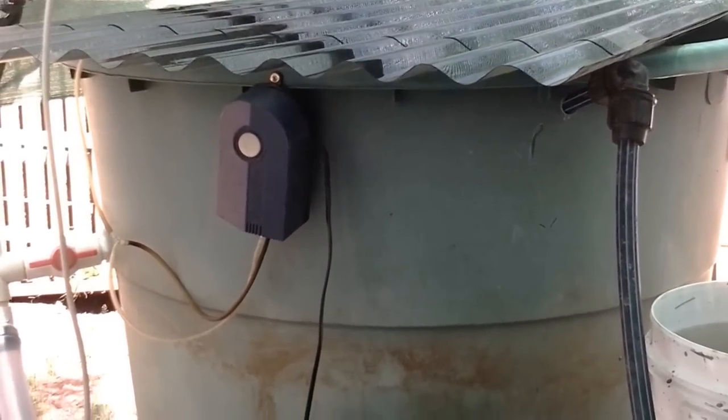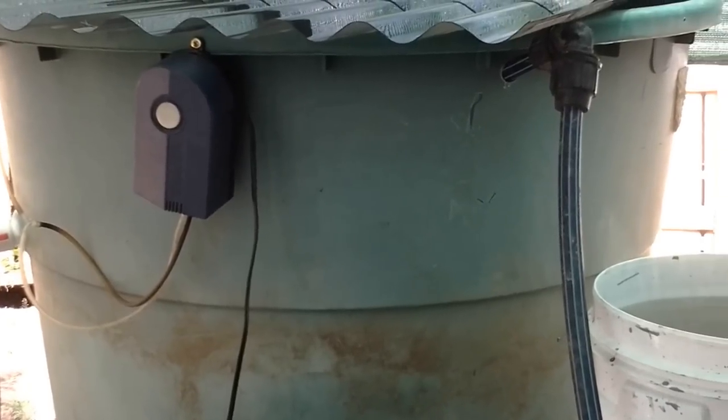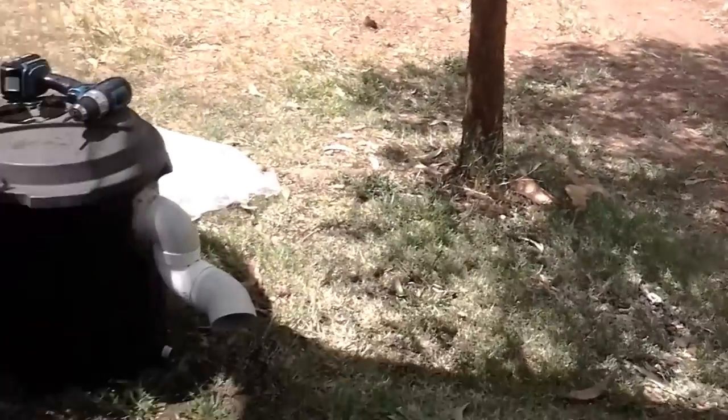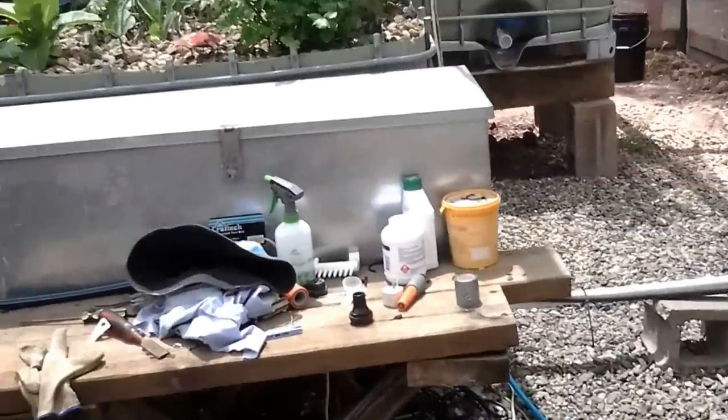Just in the last couple of days I put a little fingerling tank in — 50 little jade perch and five catfish are in there. We're going through here into the green zone.